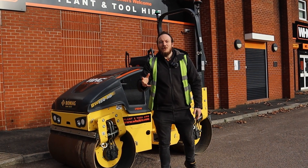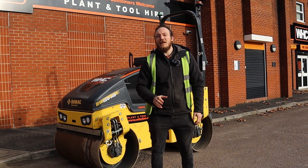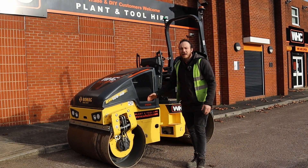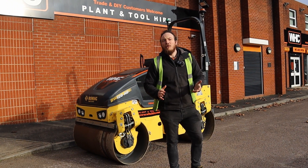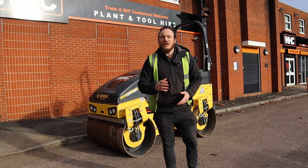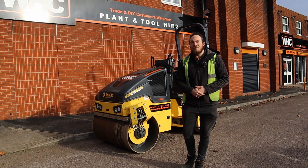Hello everyone and welcome back to our roller series. In today's video we're going to take you through the correct start-up procedure for one of our BOMAG 120 twin drum rollers. Now to start with we need to make sure that we enter the machine using three points of contact for safety. Follow me.